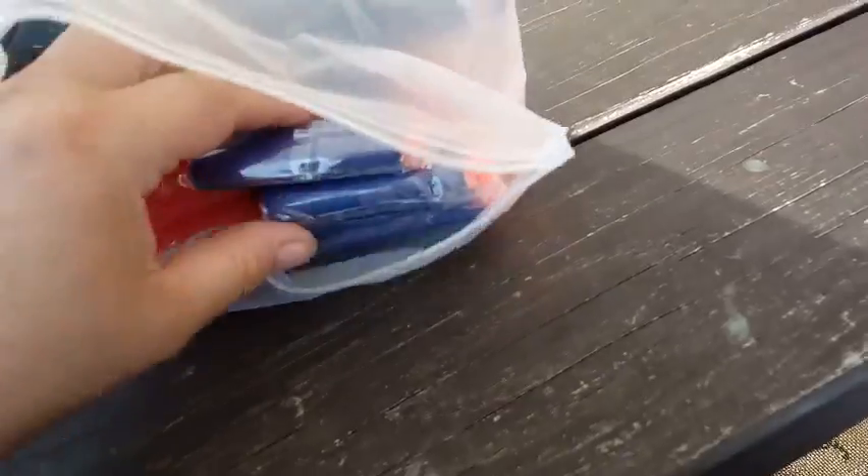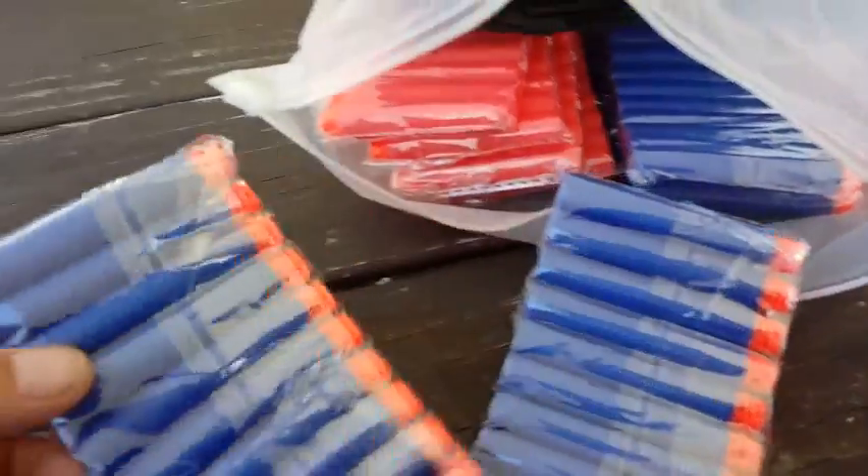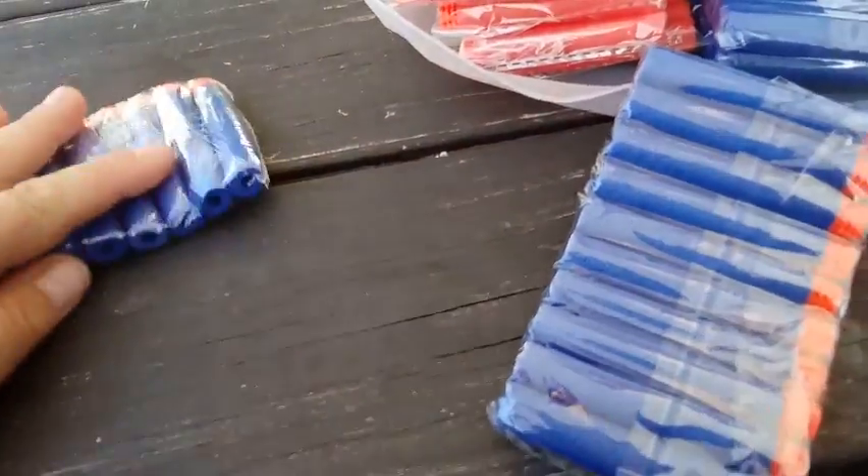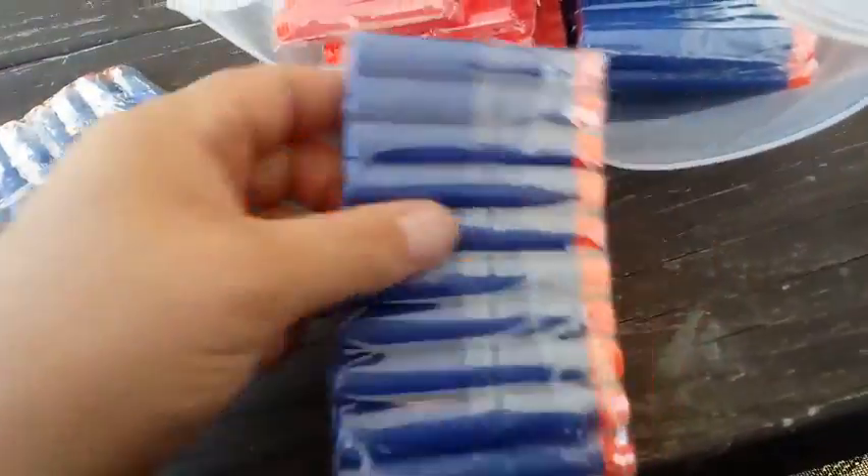So what we get inside here are some blue and orange darts. In this pack we have four of those and four of these.